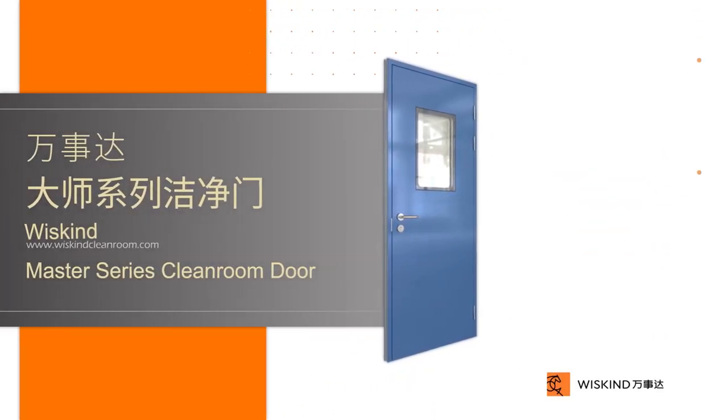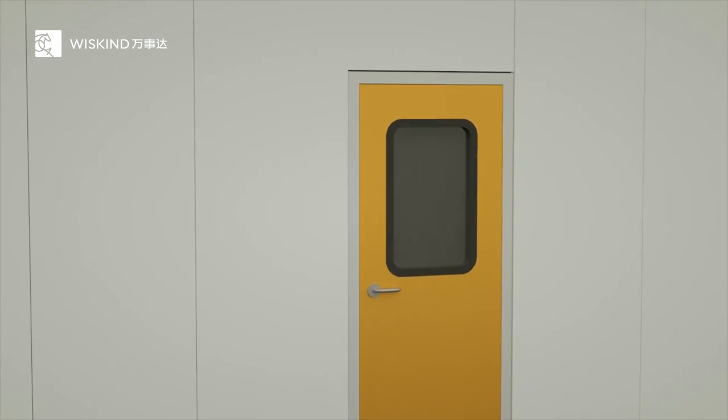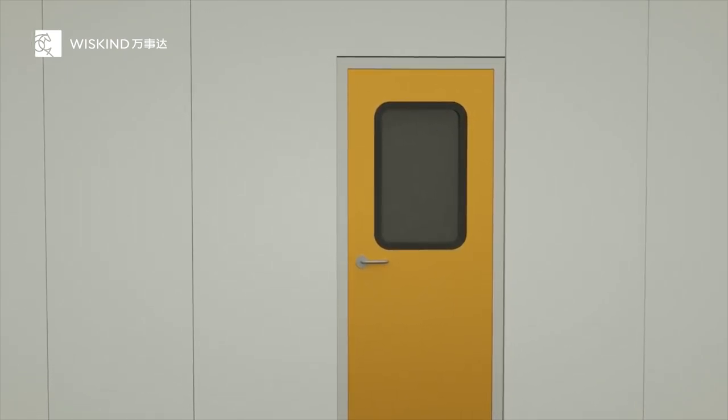Wiscand Master Series Clean Room Door. For clean room doors, the most important test is durability and air tightness.